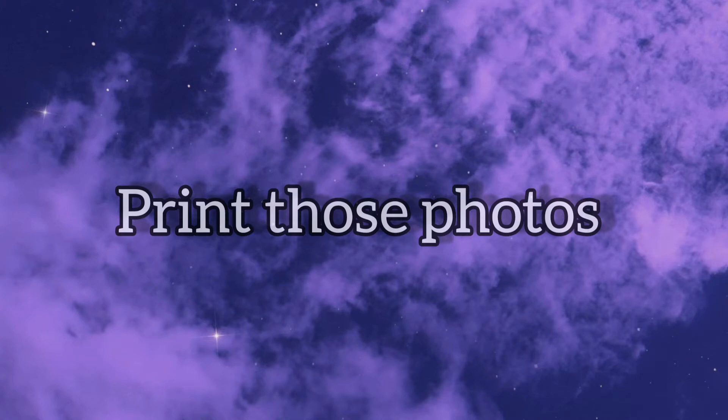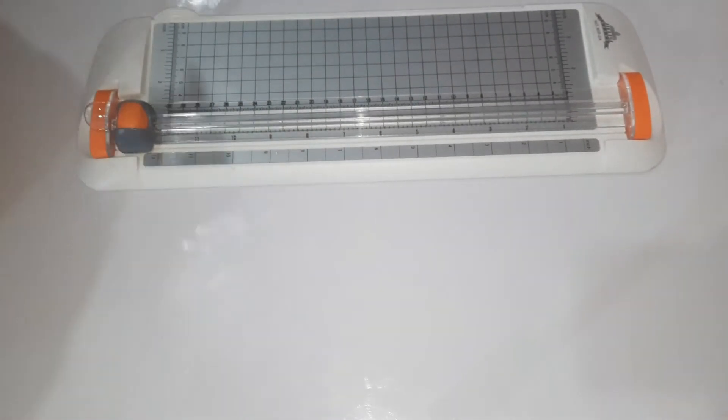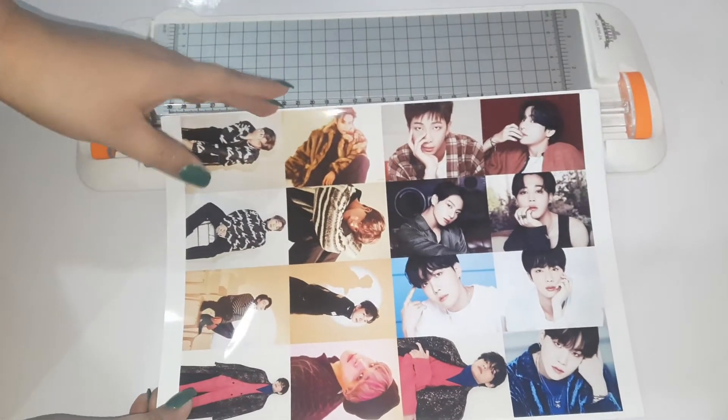Print those photos. I'm gonna use this cutter because it's hard to cut properly with scissors and scissors also take a lot of time. These are the photos that I printed.